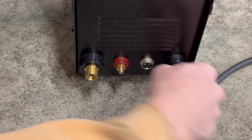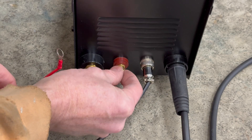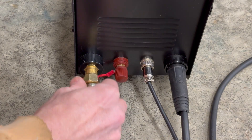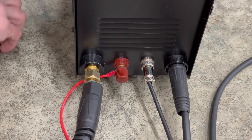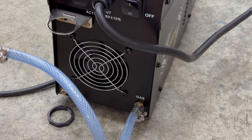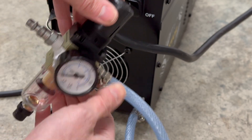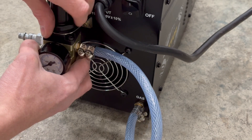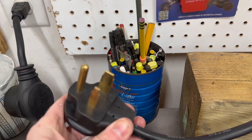First, attach the ground wire. Next, connect the cutting gun and tighten that. On the back there's a gas connection, or you can just use air from your compressor. Vevor includes the transparent hose, the clamps, even the Teflon tape. They also include a pressure regulator with a gauge and moisture trap, and it attaches like this. Then connect the compressor hose and you're almost ready to cut.